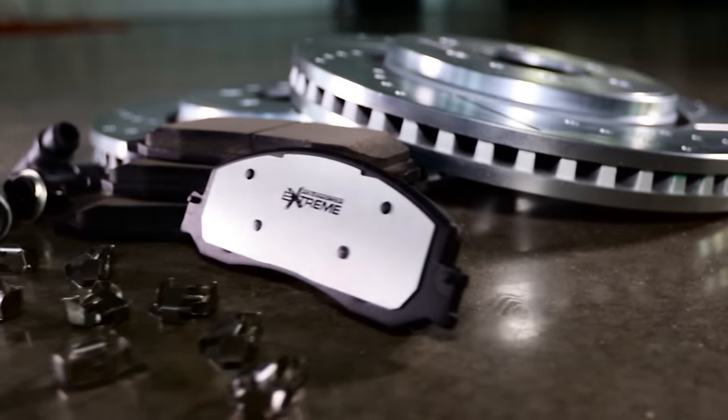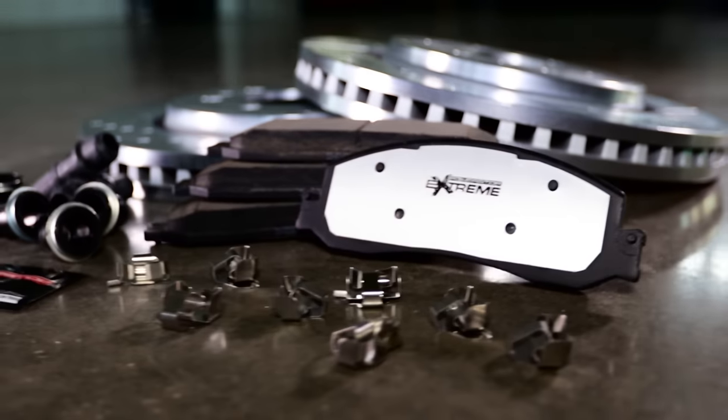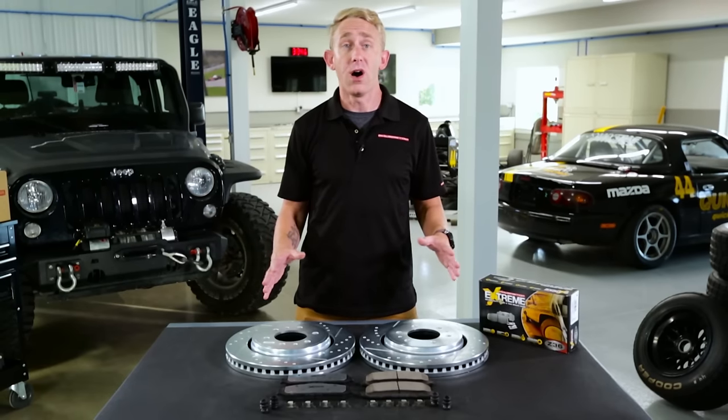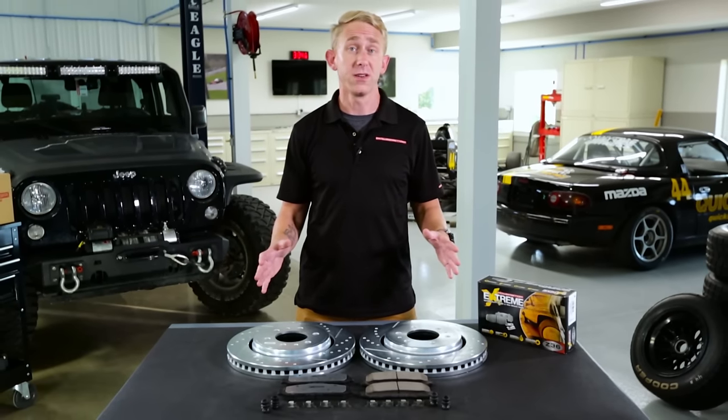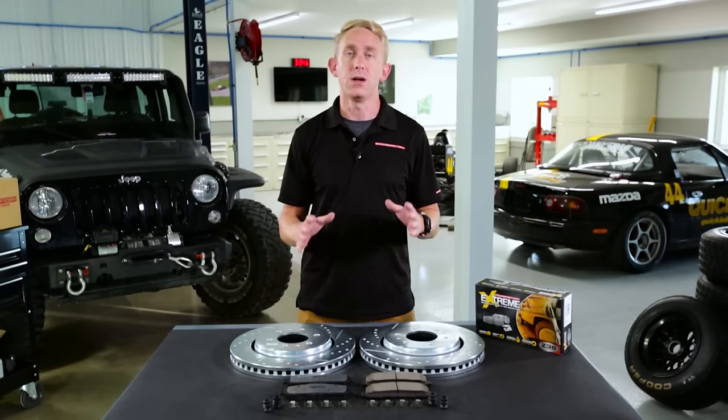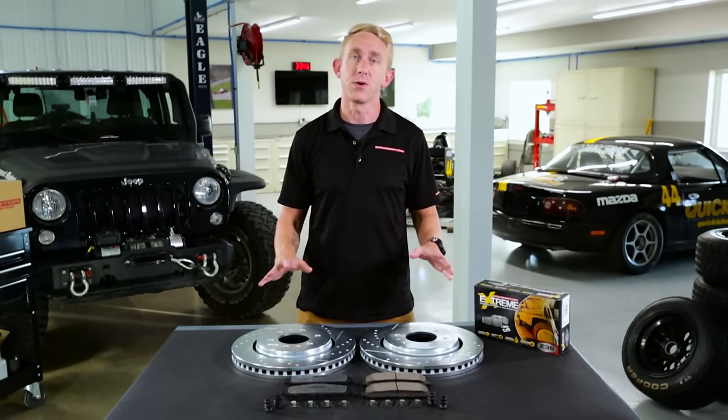There is no more guesswork trying to select the right pad and rotor combination for your vehicle. Any time you add weight to your vehicle by hauling a load, towing a trailer, or even adding heavier wheels and tires, you make your brakes work a lot harder and that generates a ton more heat. If your stock brakes aren't up to the challenge, you may experience brake fade or even extended stopping distances during these high brake temperatures.